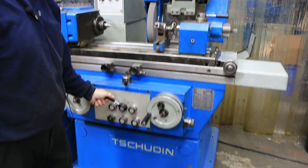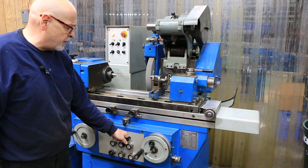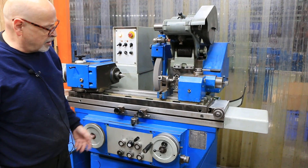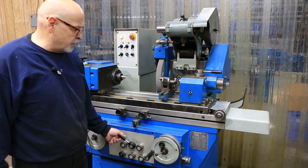So this is fully automatic. We have a rapid approach bringing the wheel in and at the same time starting our plunge feed. This will feed down to zero. You can take about 39 to 40 thousandths worth of stock off of a part, and when the time is up, it will retract.